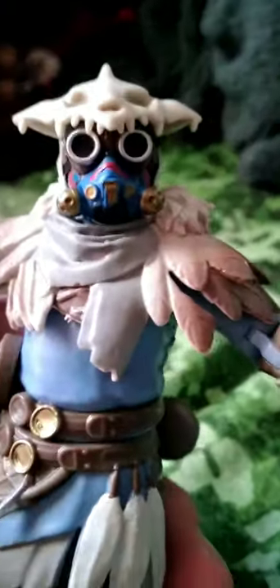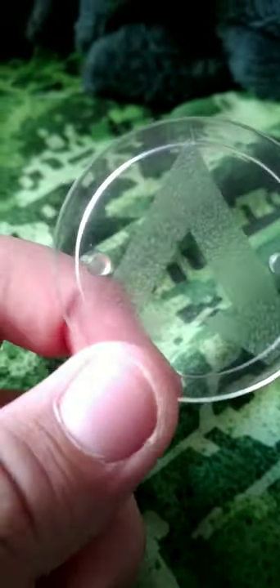Now let's get into the accessories. First accessory is the base. If you count it as an accessory — I count it; if you don't, I'm not offending you. I'm not going to tell you to leave, you can still stay if you want to.